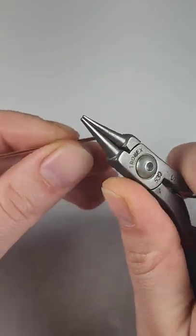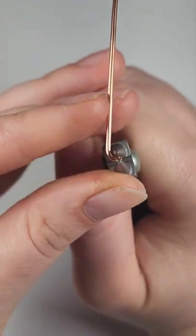I'll show you that process one more time using regular round nose pliers, for anyone who may not have bailing pliers.